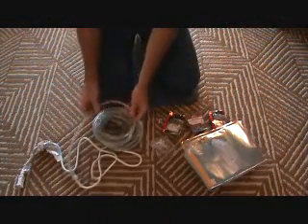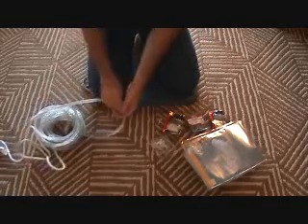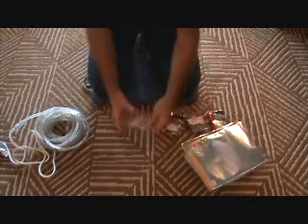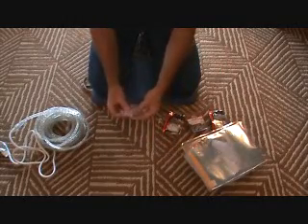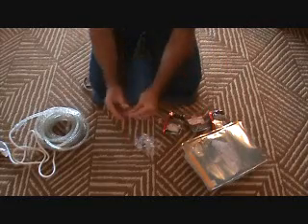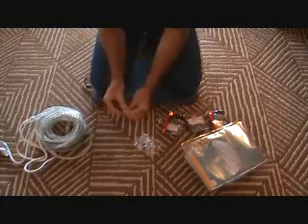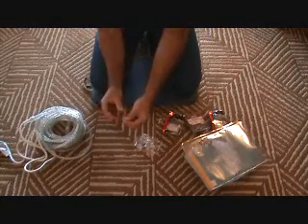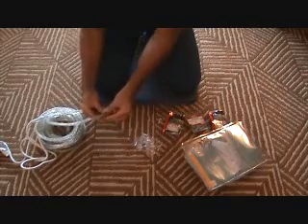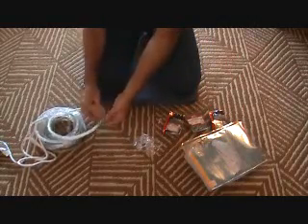Here's the rope lighting we're going to install, and it doesn't take a whole lot of things to install this. It comes in a little container with these little plastic holders. They're really small — kind of like a U-shaped deal. You can screw those onto your deck, rail, or trim on your house, and then the rope snaps on there like that.